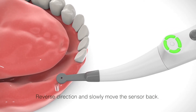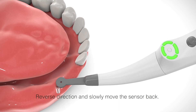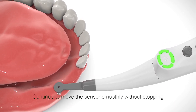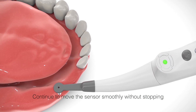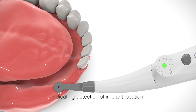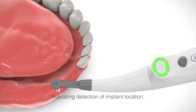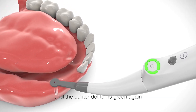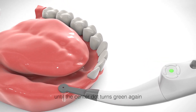Reverse direction and slowly move the sensor back. The four segments turn green again. Continue to move the sensor smoothly without stopping until the center dot turns green, indicating detection of implant location. Perform additional crossway scanning in a cross direction until the center dot turns green again.